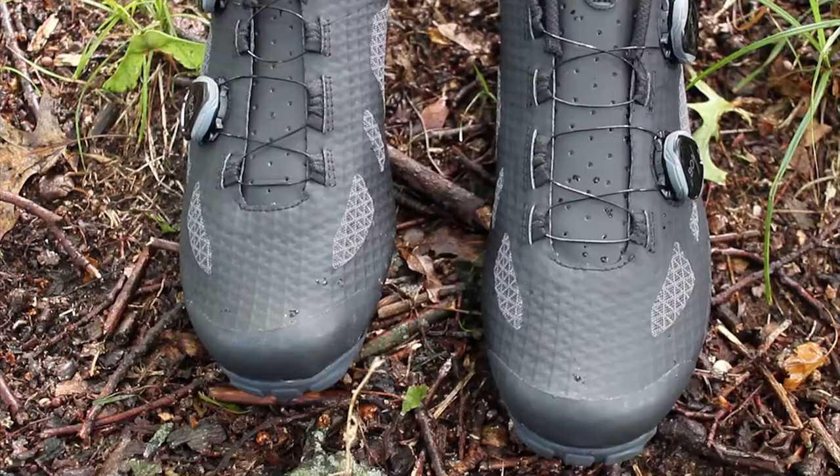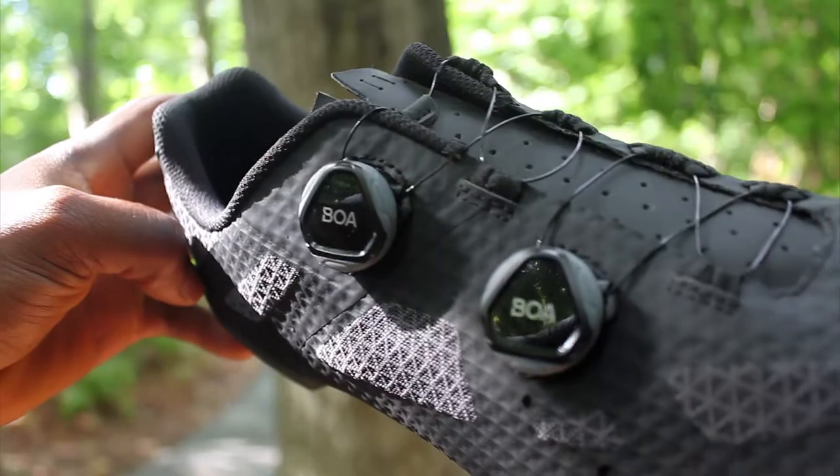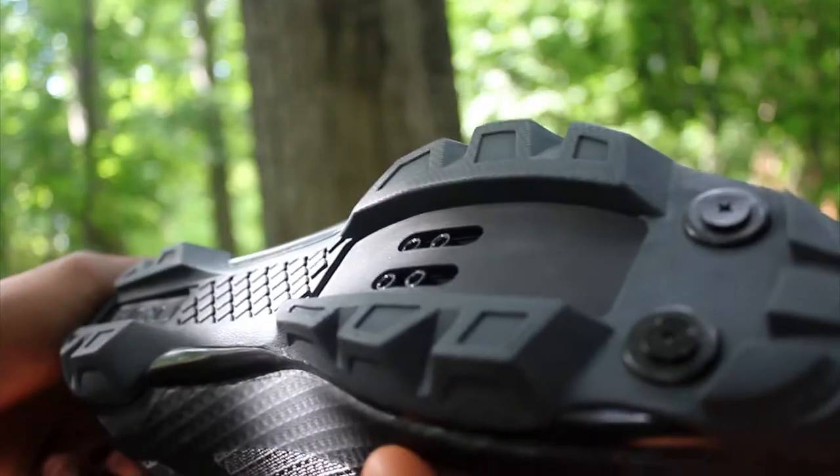The Sector has a classic overall look and style. It packs all the latest tech with two BOA dials that cinch you right into the perfect fit. It offers tons of flexibility to adjust along the shoe while riding.